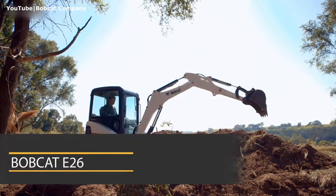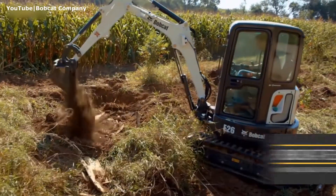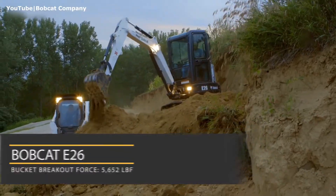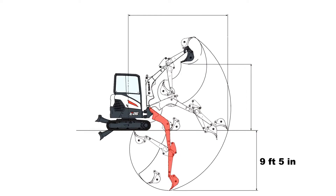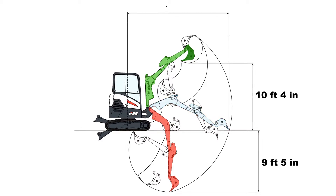The Bobcat E26 has an arm digging force of 3,547 pounds of force and a bucket breakaway force of 5,652 pounds of force. Its maximum digging depth is 9 foot 5, maximum dump height 10 foot 4, and maximum reach at ground level 16 feet.